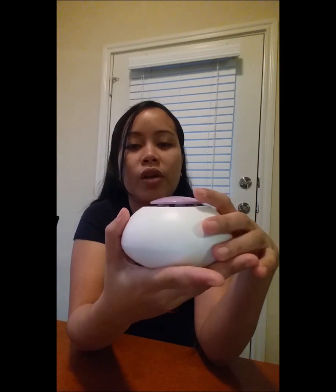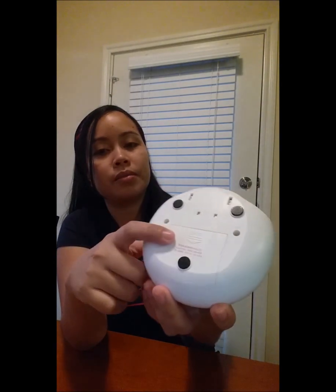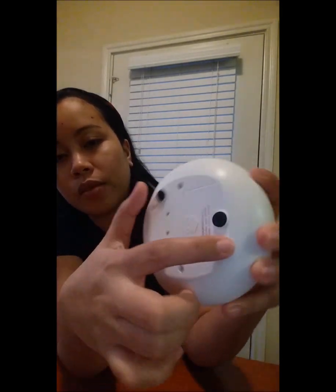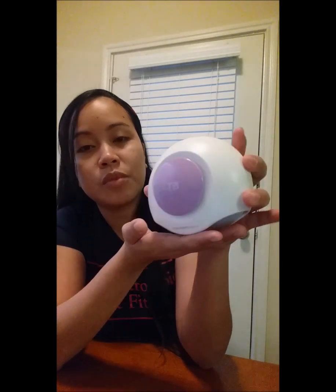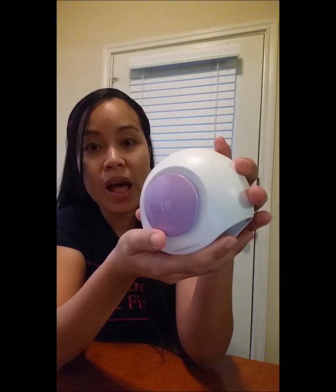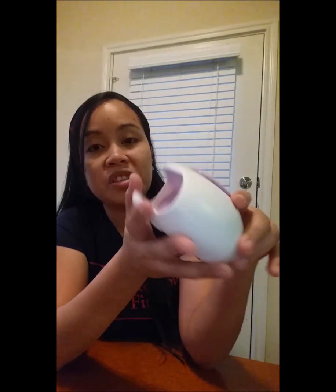So first thing is you have to put batteries inside. I just have to open it and put in 3 triple-A batteries. As you can see the size is small, it's not big. This is also good when you're on vacation or travel — it won't take much space in your bag. It's handy just in case you want to put on nail polish while you're on vacation.